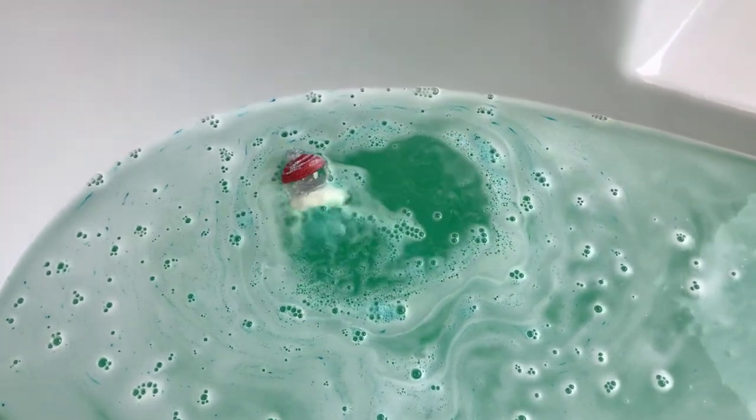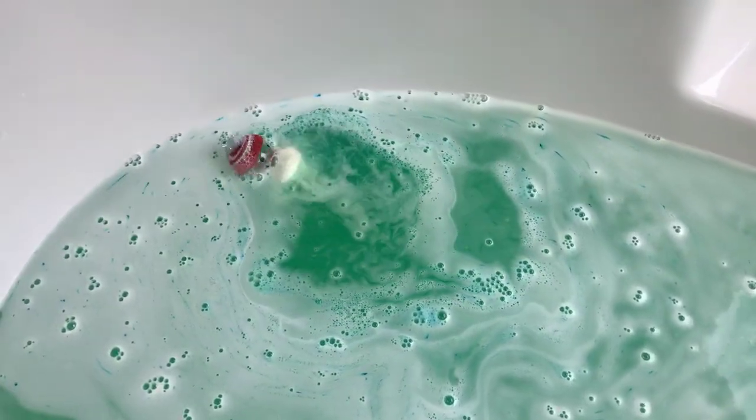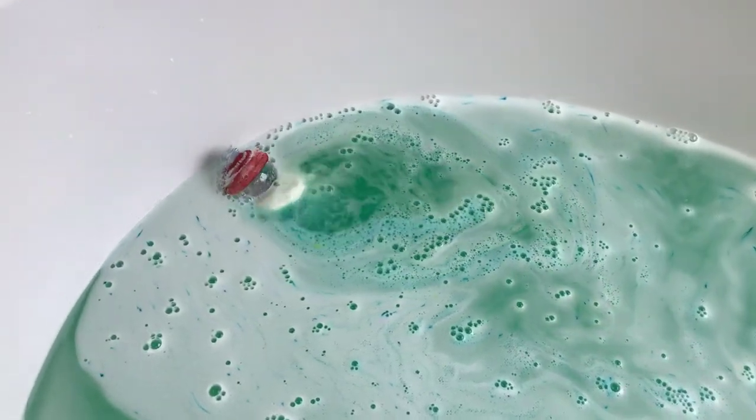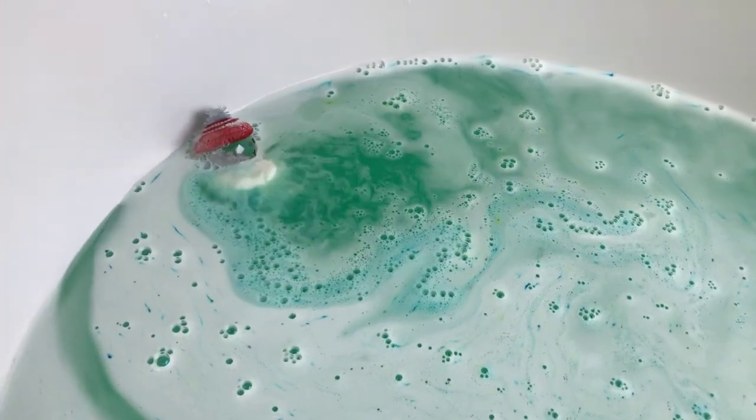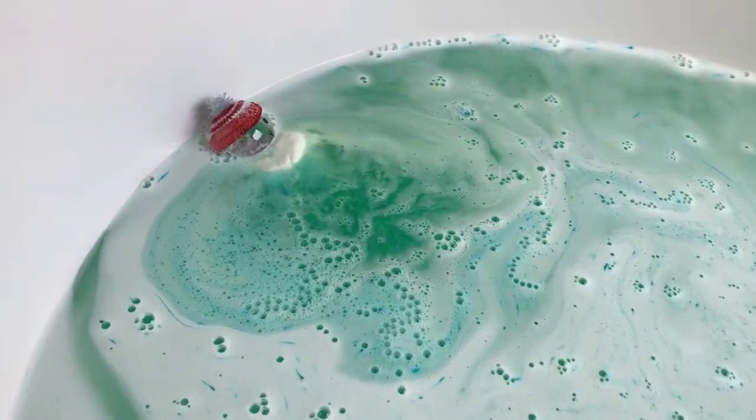This smells really, really good too. It's a really fresh, sour apple scent — it's really, really good. And Rachel always has really good scents from what I've had so far of hers.